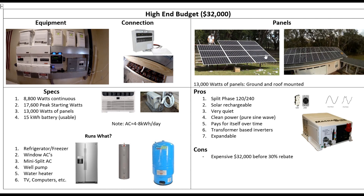This is my solar — I've got a ground mount and a roof mount, for a total of about 13,000 watts; that's all included in this price, and it's a big chunk of it. For specs, we've got 8,800 watts continuous, 17,000 peak — you notice the big difference there? That's how you can tell it's a transformer and not a high-frequency switched system. 13,000 watts of panels and 15 kilowatt hours of usable storage; I only use about 10 kilowatt hours overnight, which is about 20% of the bank.